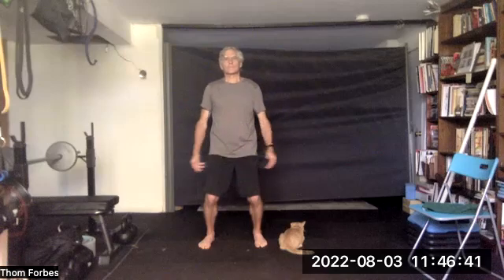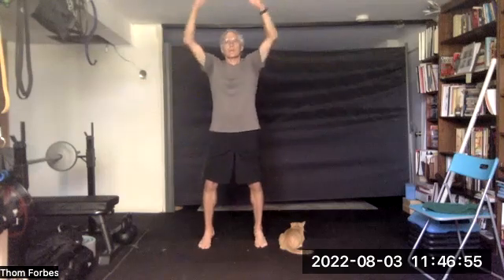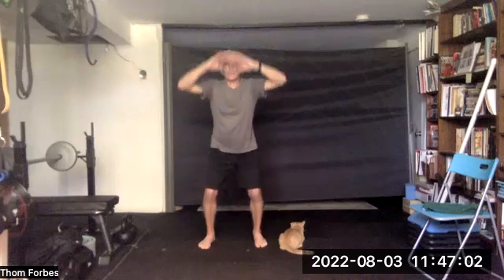You're going to bring down chi from above. Ascend out. And then we're going to go down and gather it up from below, keeping the spine neutral and straight as we do. Head up.